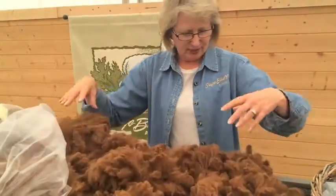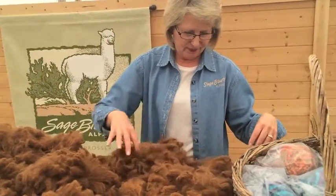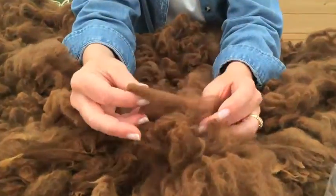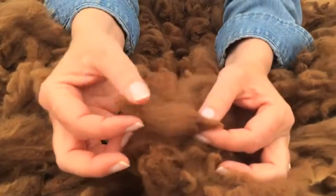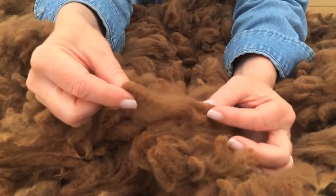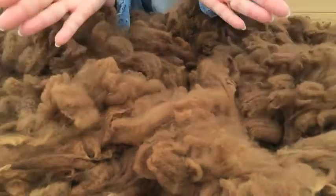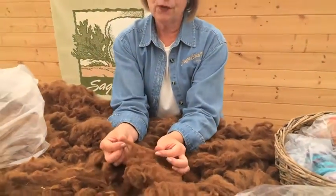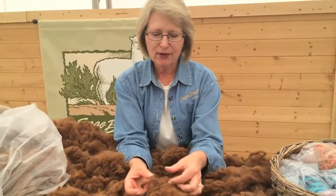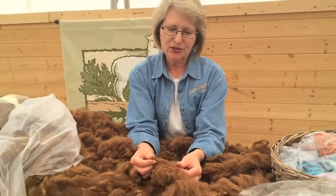This fleece has been handled a lot lately, but here we go. Now you can sort of see the crimp style in that. Crimp is a part of what holds the fiber together and creates its real strength. In quality alpaca, what we're looking for first of all is fineness, and we can talk about micron and how fineness is judged.